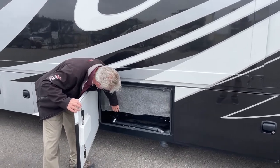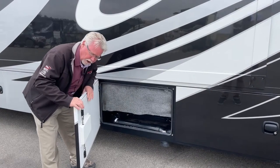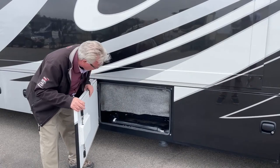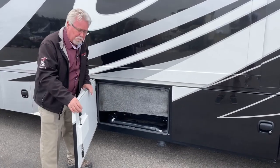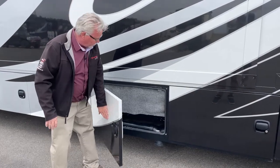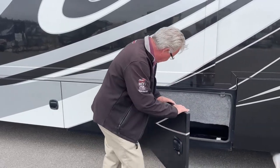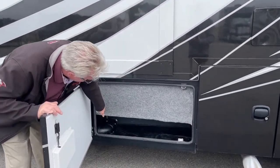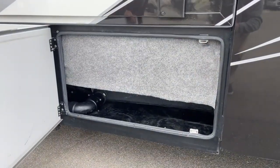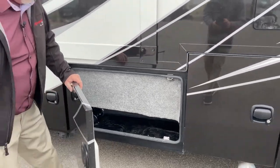There are some heat pads here — this is to help with cold weather potential. Basically you've got your sewer drain down here. There's no macerator system on this — it's a traditional black and gray tank drain. In this compartment you can see we've got our sewer line coming down, so you do get a little bit of storage down there, maybe to put your gloves or your sewer hose or items like that.